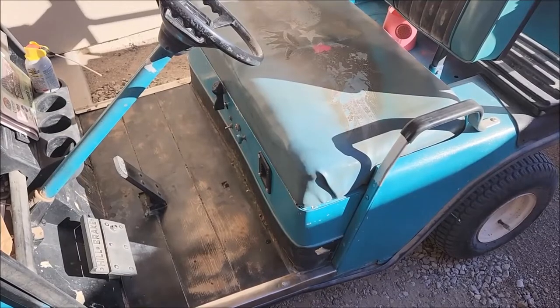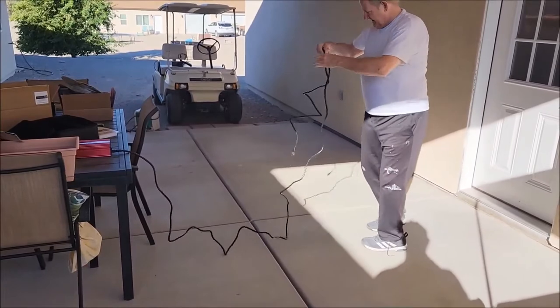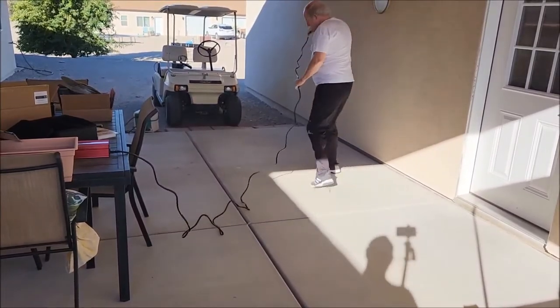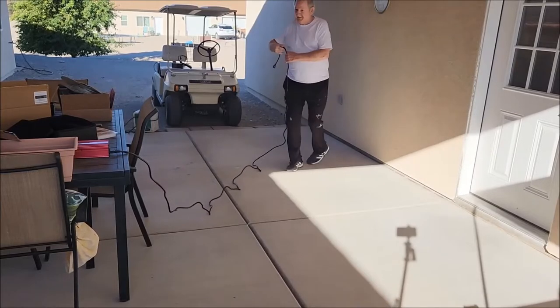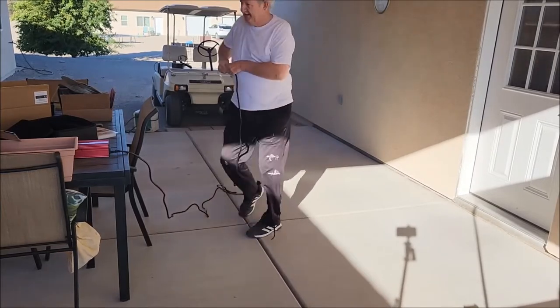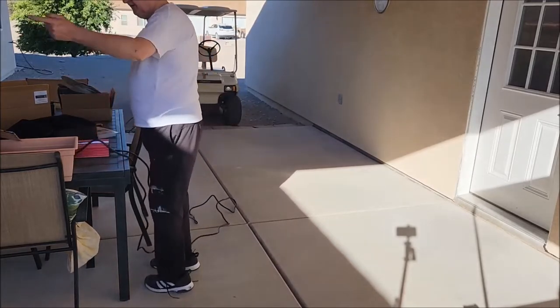Look at the length of the cord they give you. Oh yeah, look at this — that's funny. We don't have to park next to the outlet anymore. This is like 15 feet. Because we've got to park next to the outlet with the other one — you've got to be close to the outlet, one or the other.